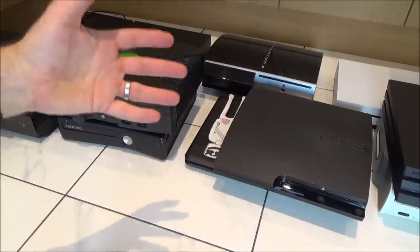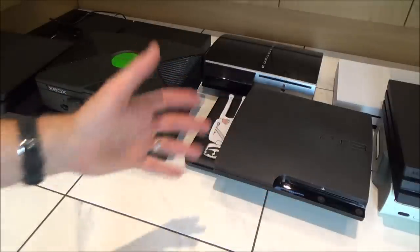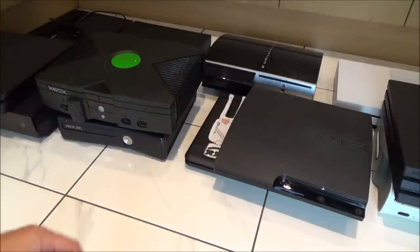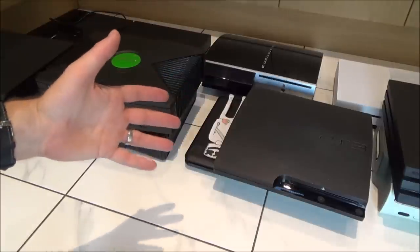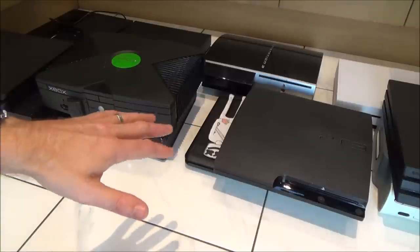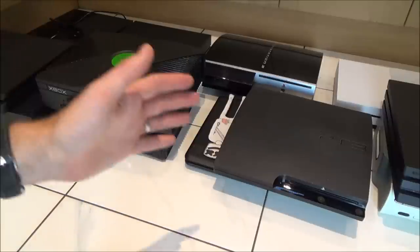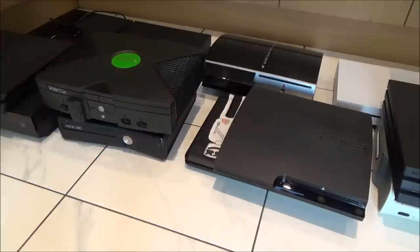Before you start, do the obvious things first — make sure there is actually a disc stuck in there and that somebody else hasn't already taken it out. Also do a power cycle: shut the system down, unplug it from the power supply for 30 seconds to a minute to let the power drain away, then plug it back in. You might find that fixes the issue, but if it doesn't, watch the rest of the video to see how to manually remove the disc.